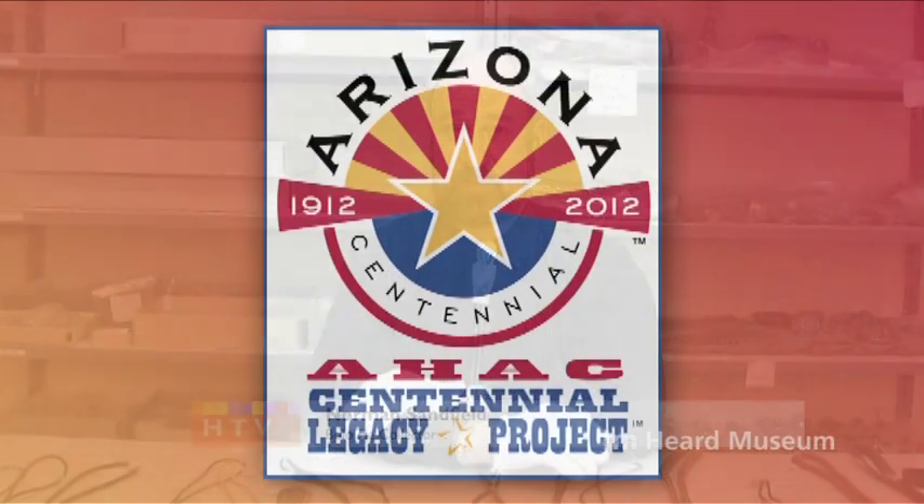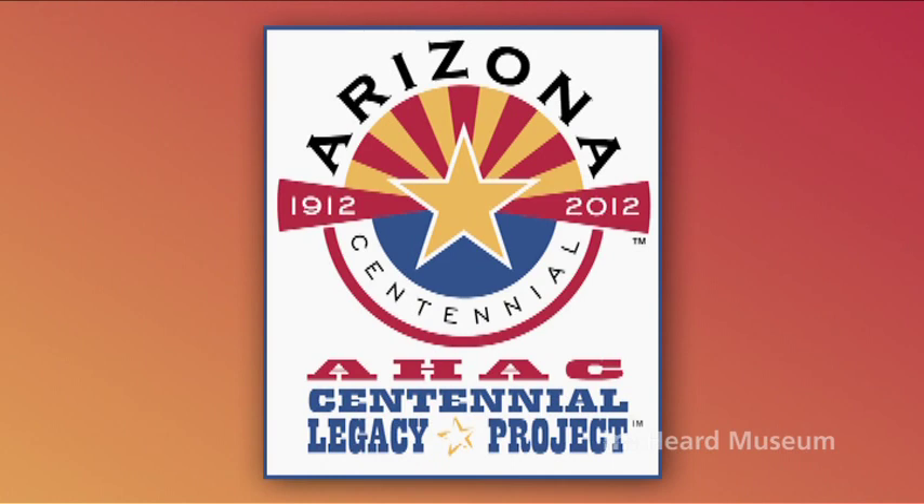Good afternoon. My name is Norman Sanfield. Today we're down here in the vault at the Heard Museum in Phoenix, Arizona. We are preparing a book and an exhibit on bolo ties for the centennial celebration of the statehood of Arizona, which is coming up on February 14th in the year 2012.